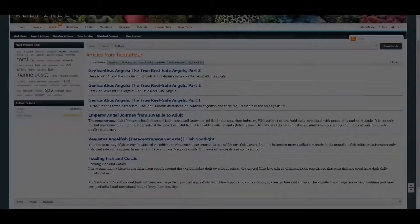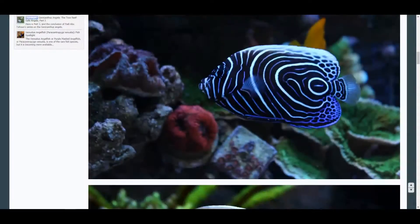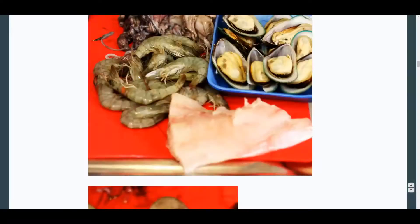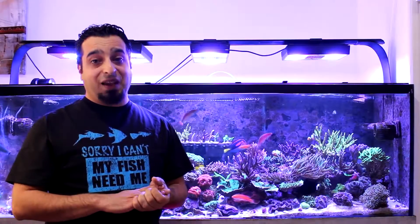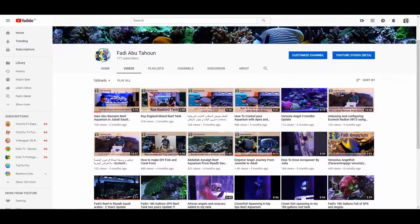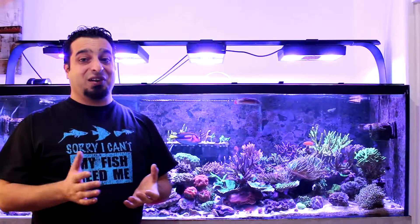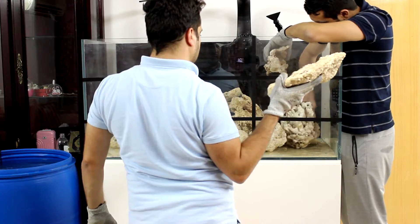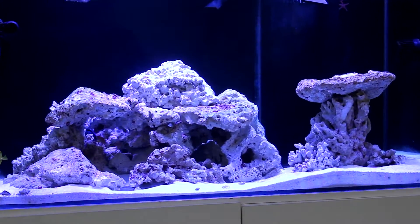I already have some articles on Reef2Reef about keeping some angelfish species and how to make food for your reef aquarium. There is also the FatihAquarium YouTube channel that has some helpful information and videos about reef keeping. Moreover, I've started a new series on how to build and maintain a reef aquarium, so make sure to subscribe to my channel so you don't miss these videos.